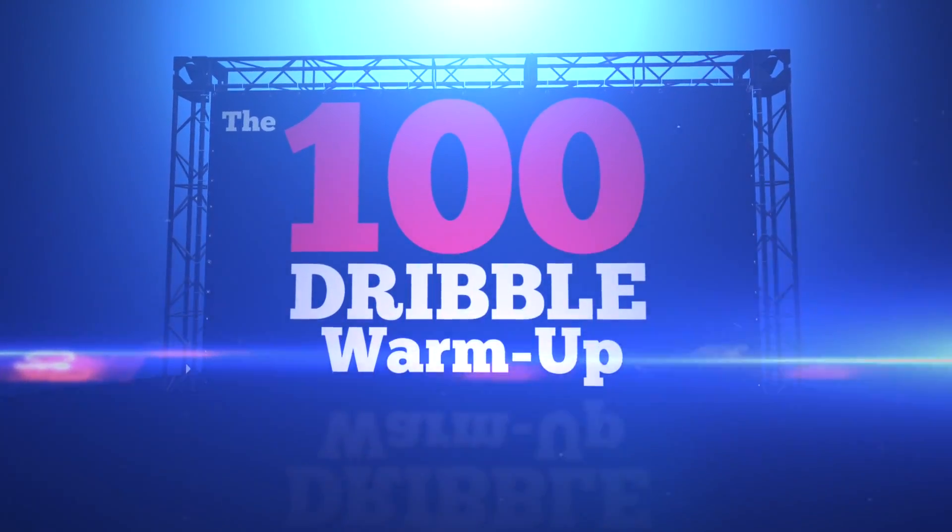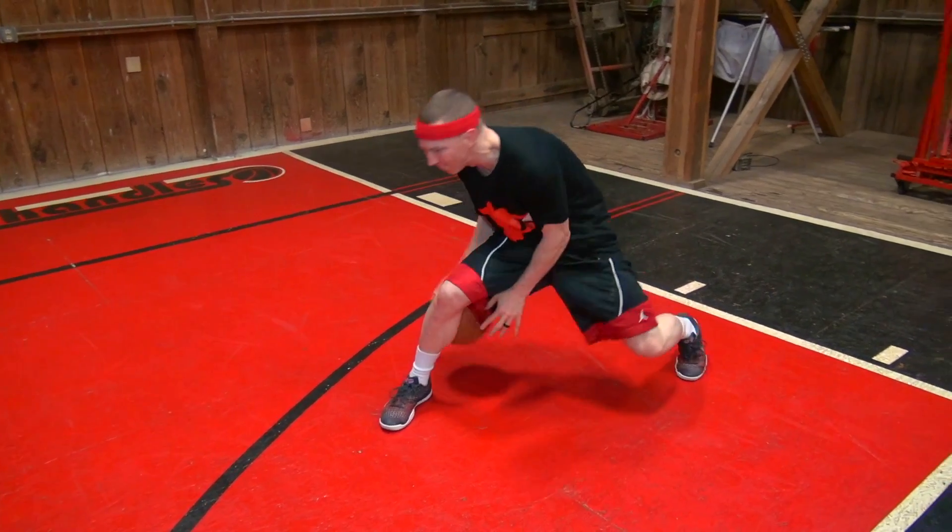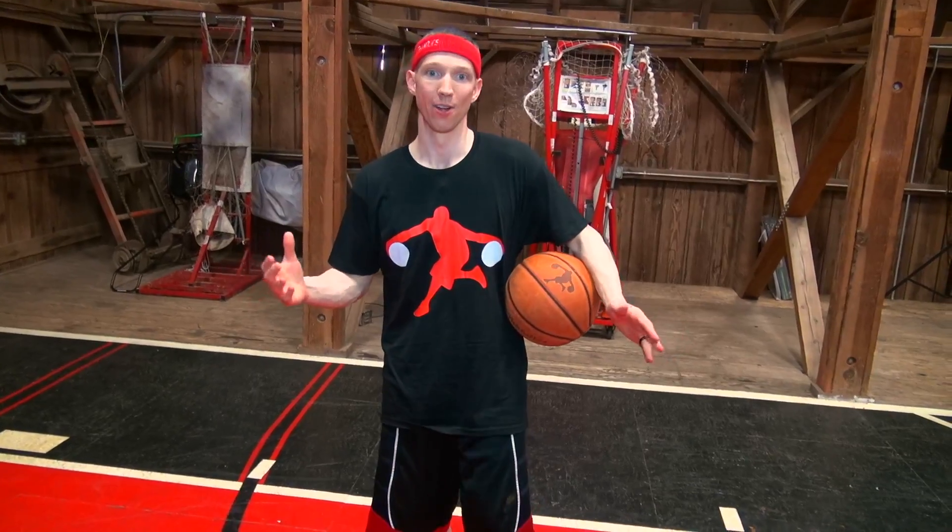Welcome to the 100 Dribble Warm Up. My name is John Hildebrand from superhandles.com, and in this video I'm going to show you a 100 Dribble Warm Up that you can do prior to a workout or a game.